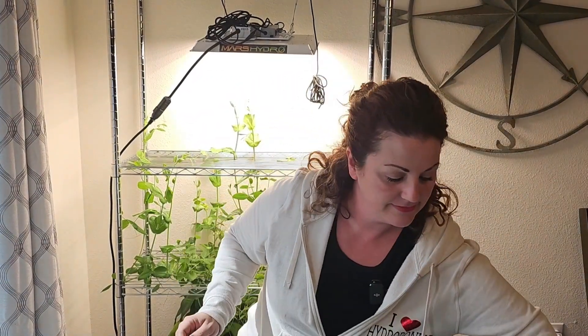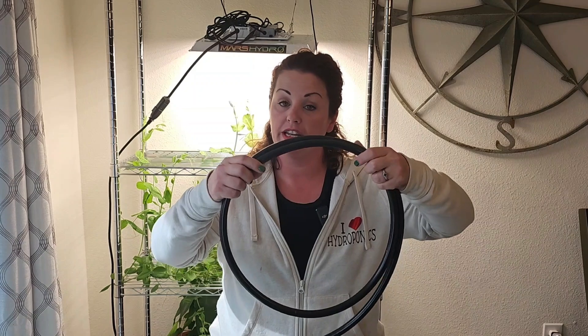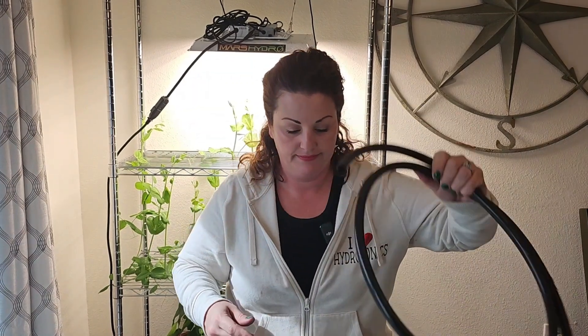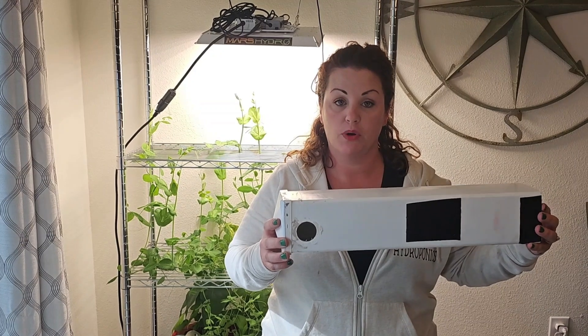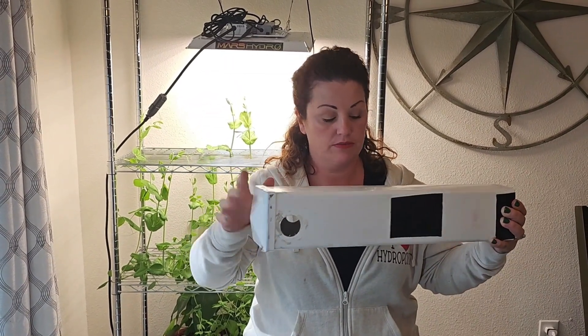You will need net pots. Half inch irrigation tubing. Four by four or five by five vinyl fence post from Home Depot, and then the matching end cap. This is a four by four, so I use a four by four end cap and a four by four vinyl fence post. That's it.